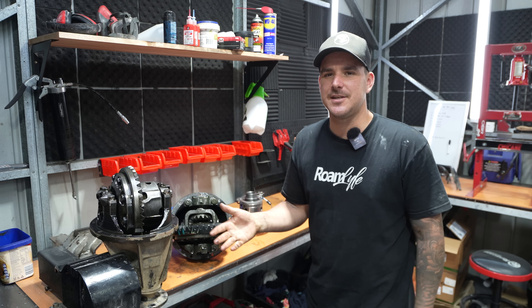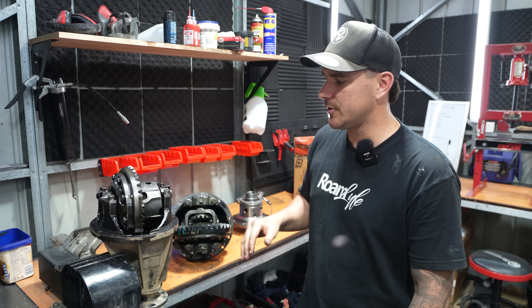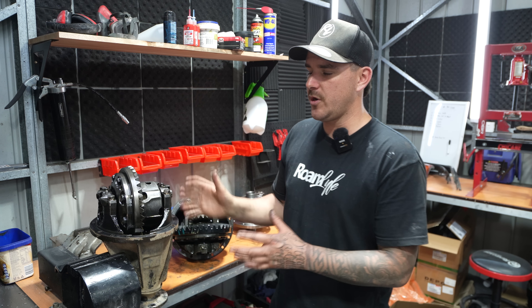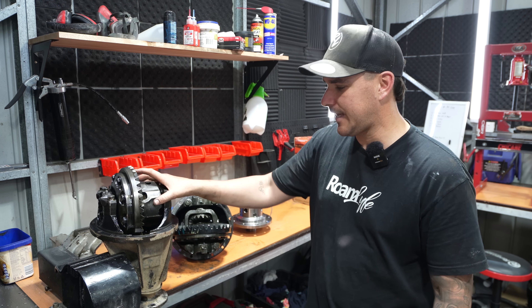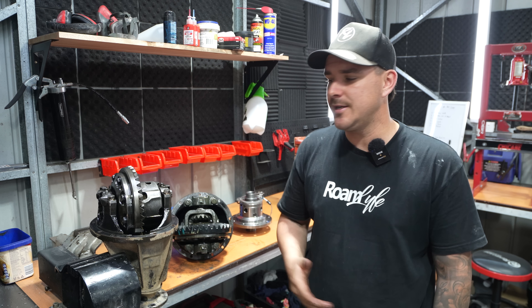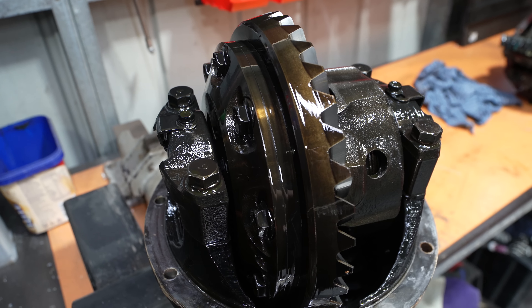We've got the two diffs sitting on the bench now — that's the most labor-intensive part of doing lockers on a car. If you're not too confident working on a diff, if you can get it to this point you're really going to save some money by taking the diffs exactly like this, loading them up in your car, and taking them to someone who can put the locker in. You're going to save a ton of money because this is the labor-intensive part — getting the centers out.